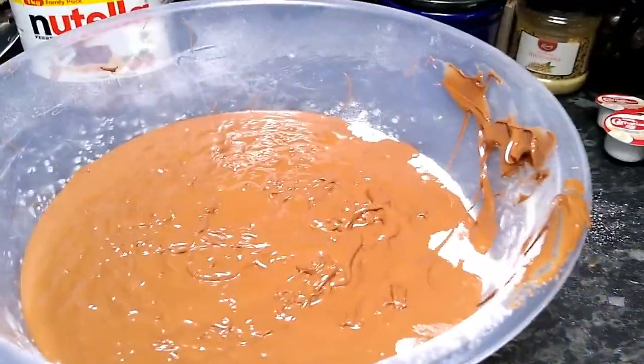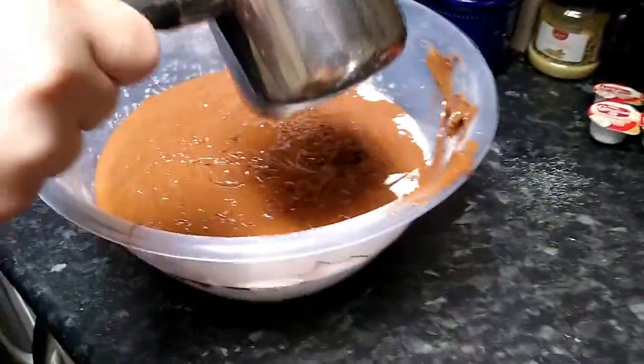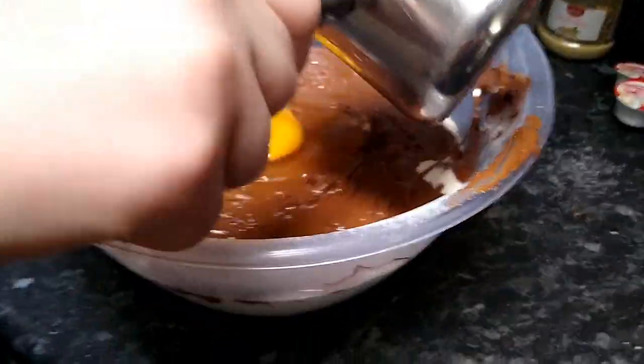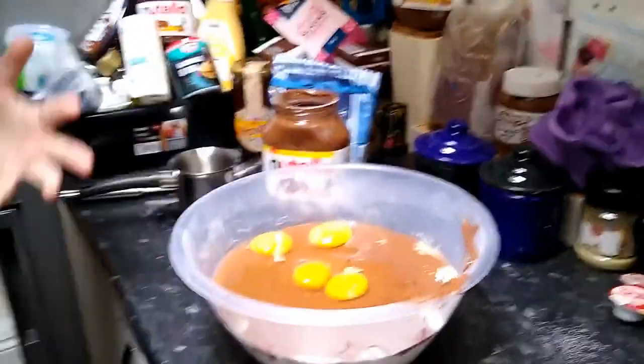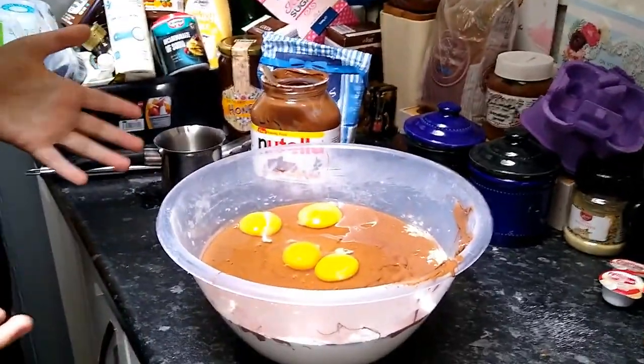Now we're going to add eggs to this absolutely amazing delicious mixture. For the eight cookies we did yesterday, you only need one egg.